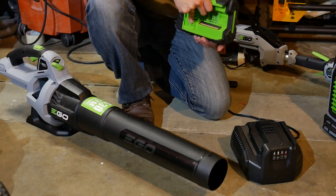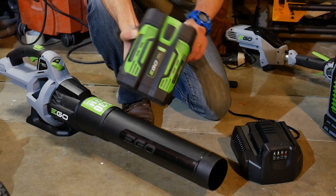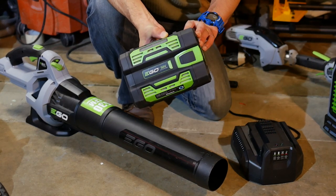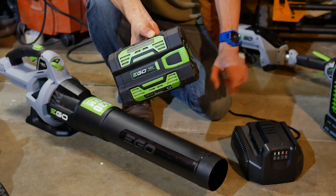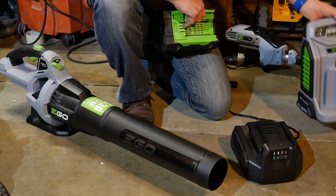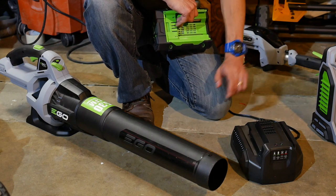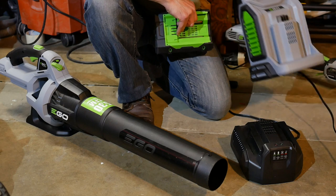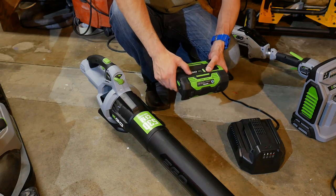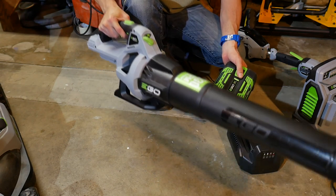I got this blower as a kit including a compact 2.5 amp hour battery and their lower-end charger. It can recharge the battery in 50 minutes, which is still much faster than some other brands, but it is their slower charger. It's also smaller and less featured than the charger that comes with the lawn mower, as it doesn't show you the current charge state — it just tells you it's charging and when it's done. One good thing about the slower charger is that it's much quieter, since the internal fans are very loud on the faster charger. As a kit with battery and charger, you're looking at $199, or $129 for the bare tool blower by itself.